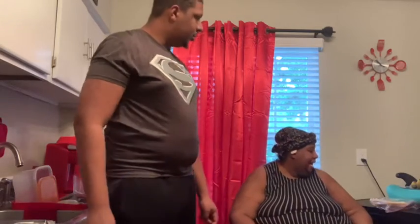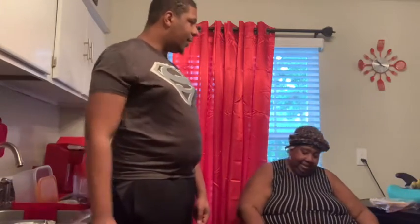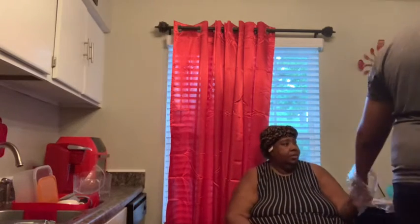Do you want me to grind it up or are you gonna do that in the pot? You can grind it up. We're still unpacking and I can't find my gloves, so you know.